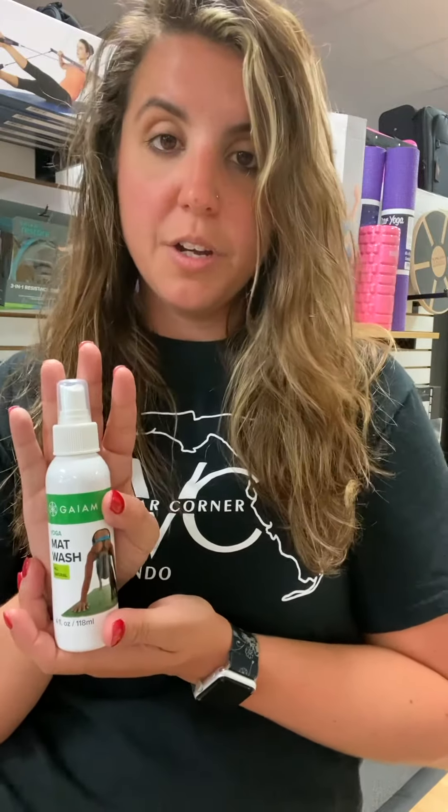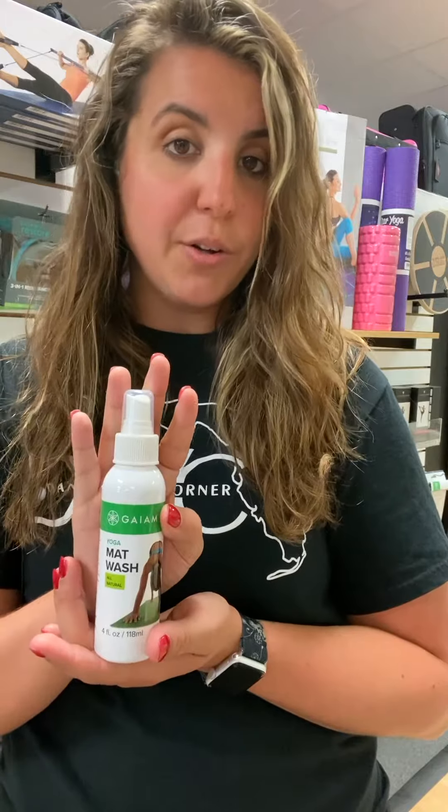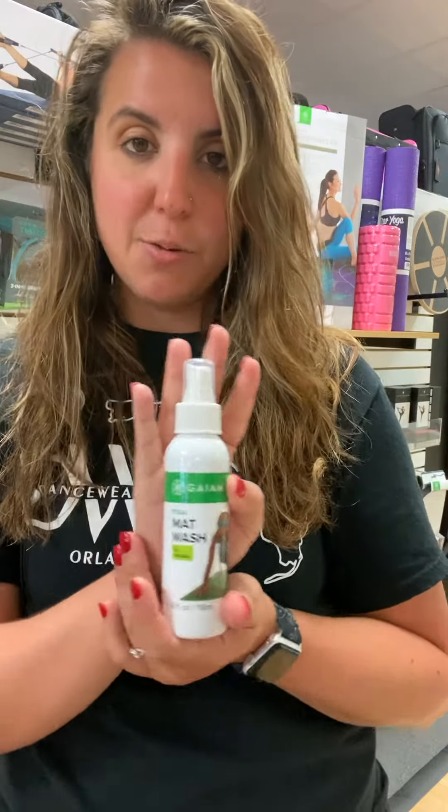If you want to look more into this product, you can go to dancewearcorner.com to view it, or if you are in the Orlando area, you can visit us at our Dancewear Corner Super Store. Thank you guys so much for watching this video. As always, if you have questions, please reach out to us and I look forward to seeing you in my next video.